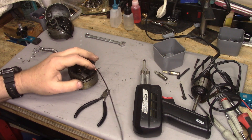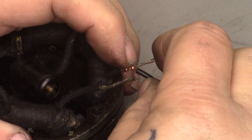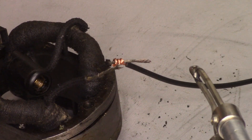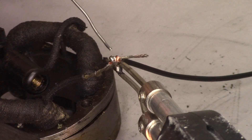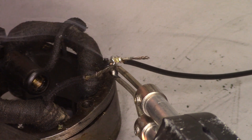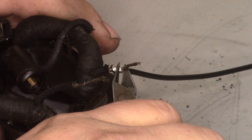Let me zoom in so you can see that before I fire up the soldering iron. You see how I have the wire wrapped around, forming a little coil — I'm going to slide that down. Now I'm going to apply some heat to the junction and touch my solder to the joint, not to the soldering iron. I'm heating the joint, not the solder. I'm going to let that go, and once it cools off a little bit, I'll trim this flush.